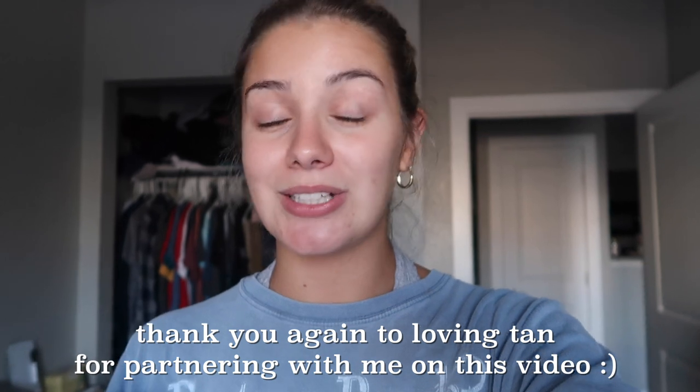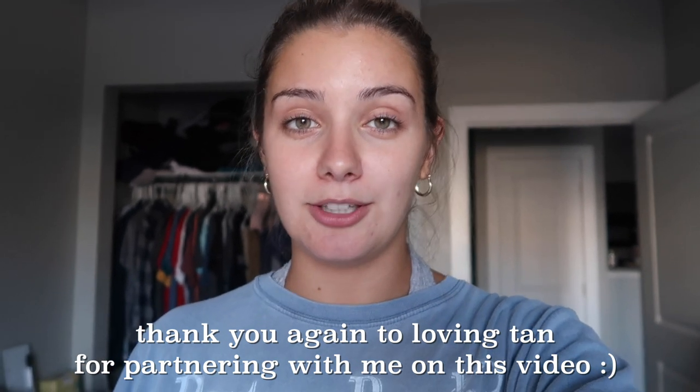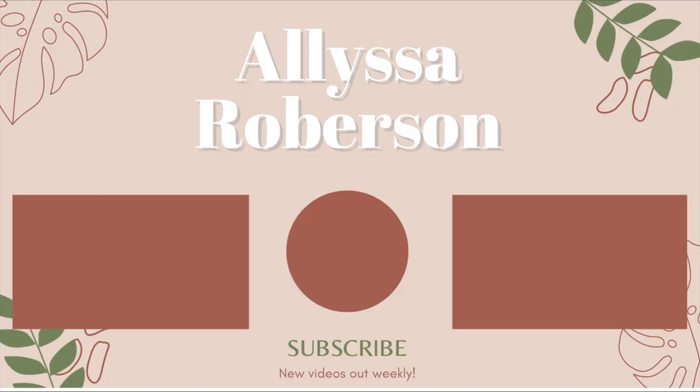I hope you guys enjoyed this video. I was so grateful when Loving Tan reached out — it was an opportunity I couldn't miss because I've always heard amazing things about their brand and dreamed of working with them. Thank you guys for getting me to this point and always supporting me. If you enjoyed this video, give it a thumbs up and subscribe to my channel. Hope to see you in my next video — bye!